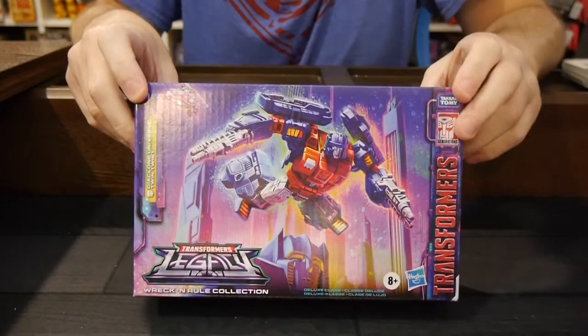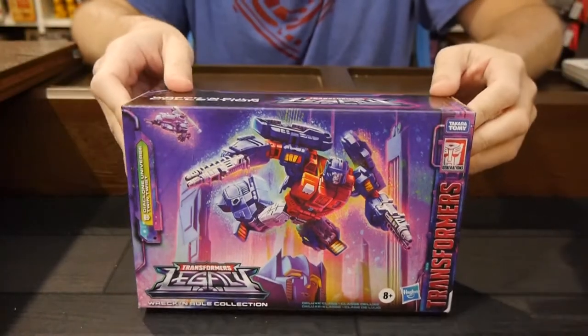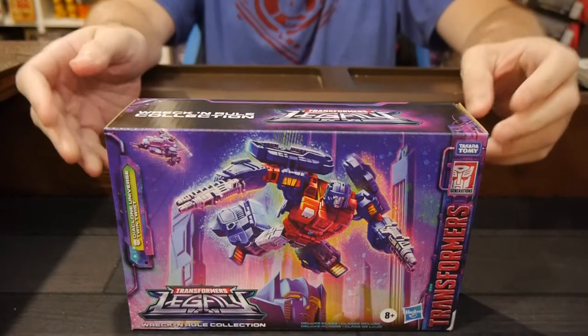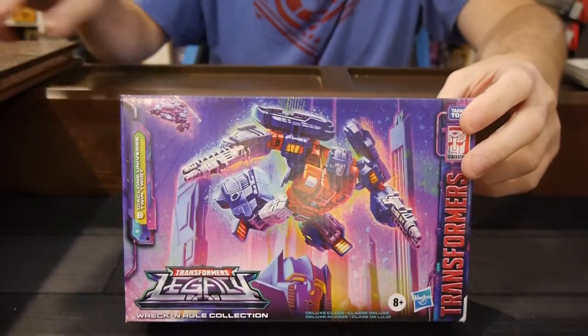Hey, welcome to Graphic Policy Television's GPTV. I'm Brett, and in my hands is a part of the Wreck-N-Rule Collection, an Amazon exclusive. It's part of the Transformers Legacy set. From the Diaclone universe, we have Twin Twist, which I'm kind of looking forward to. This is a pretty cool looking figure and definitely a new one for my Transformers collection.